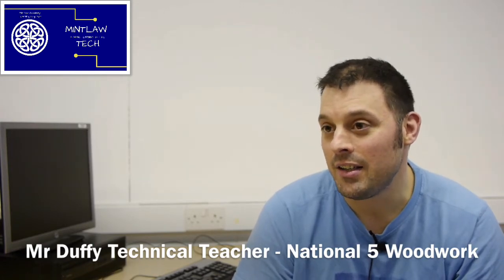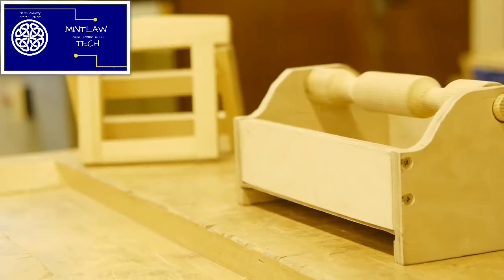National 5 Practical Woodwork is a lead-in to apprenticeship skills, so we're going to be learning techniques on how to do woodwork, marking out, and joint making and construction and assembly of small wooden projects.